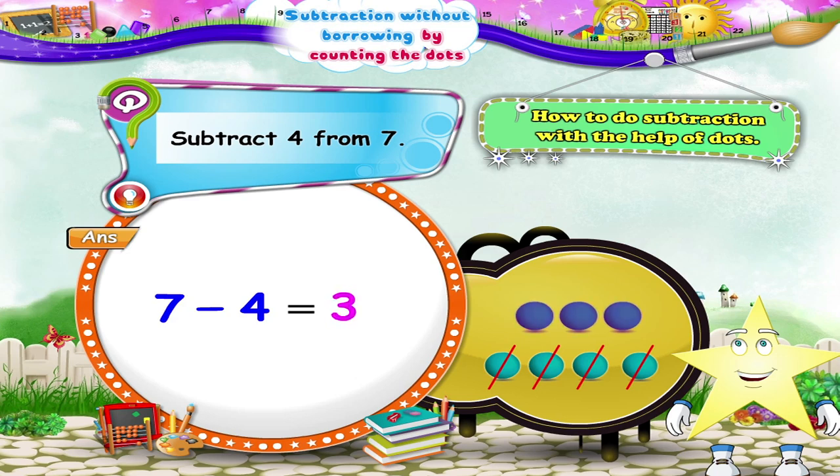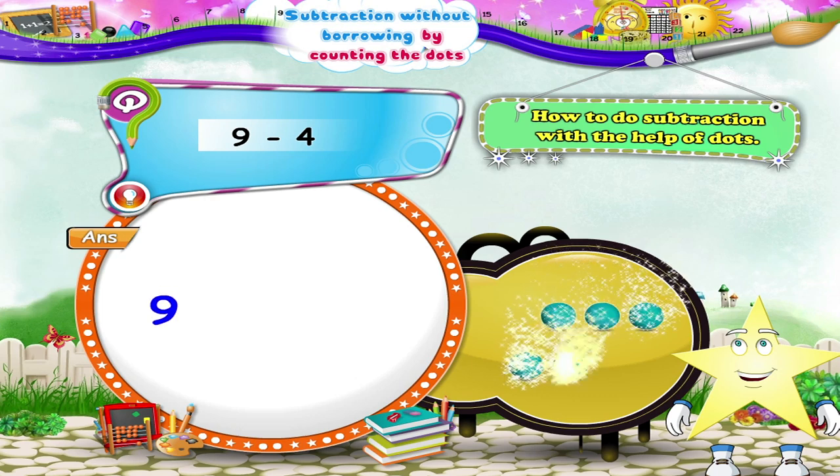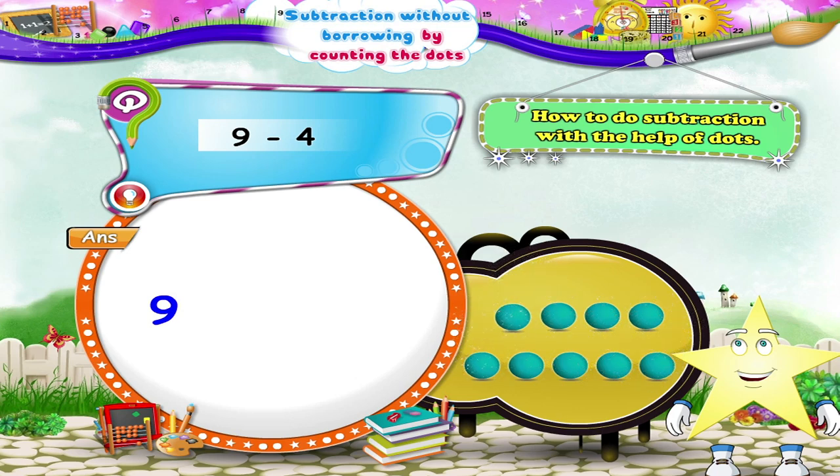The next sum is nine minus four. So Starry, how many dots should we draw? Yes, nine. Now we have to subtract four, so we shall score out four dots. How many dots remain, Starry? Let's count — one, two, three, four, five. So nine minus four equals five.